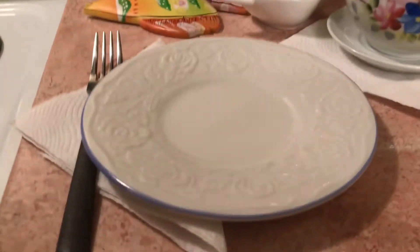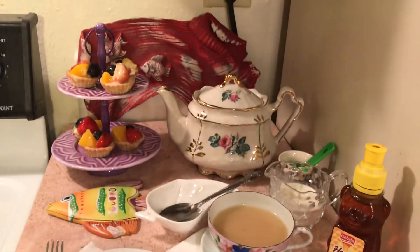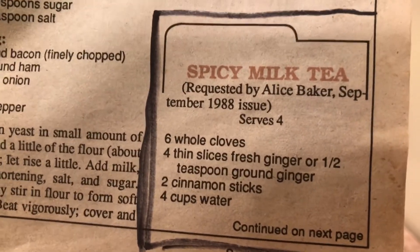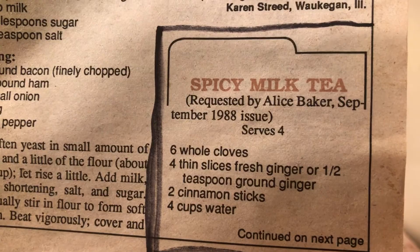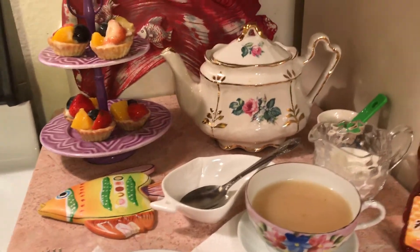I bought these plates for 50 cents each. Here's one of my tea cups — I like this one. I like a lot of different ones but I'm looking for my tea set. So here's the recipe — the spicy milk tea. I use clove, ginger, and cinnamon, and today I bought better cinnamon at Sprouts for my mint tea.